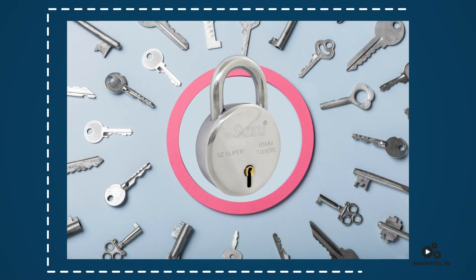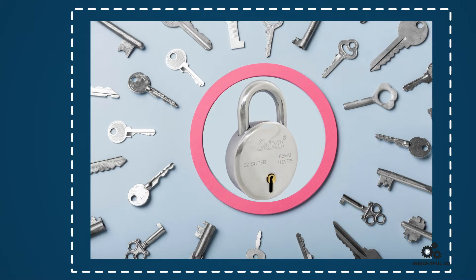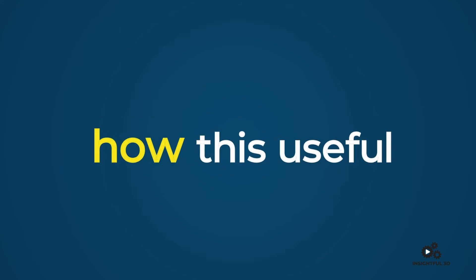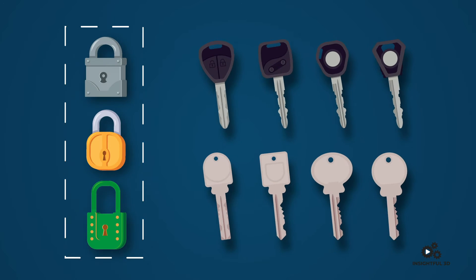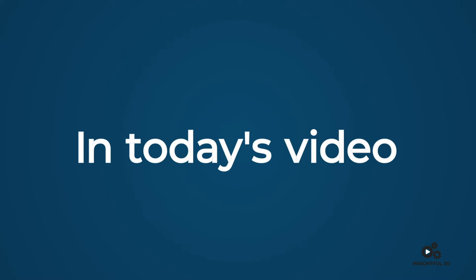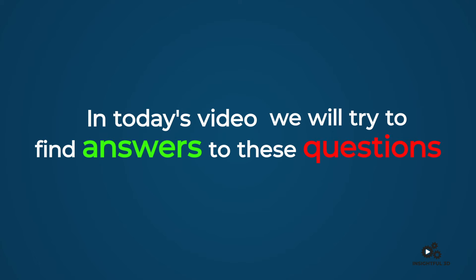The lock — a very familiar and useful thing in our daily life. You won't find a single person who has never used a lock. Have you ever wondered how this useful thing works, what's inside it, and why every lock has its own unique key? In today's video, we will try to find answers to these questions.